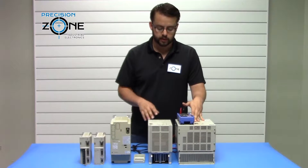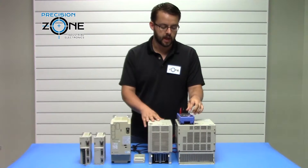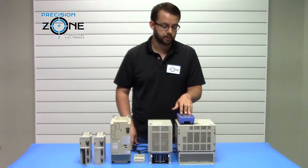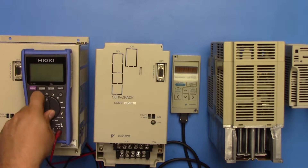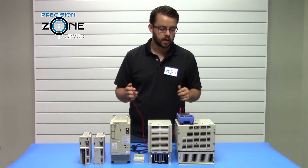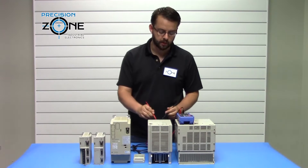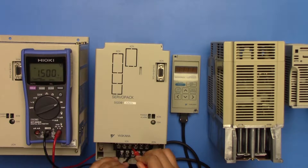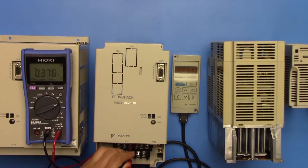The next step is to statically test the drive inputs and outputs to check the integrity of the drive. For that, you're going to need a digital multimeter set to the diode test function. Put the positive lead to the N on the drive, which is the negative DC bus. Check RST — that should be about 0.47 volts. Then check UVW for your outputs, which should be about 0.37 volts.